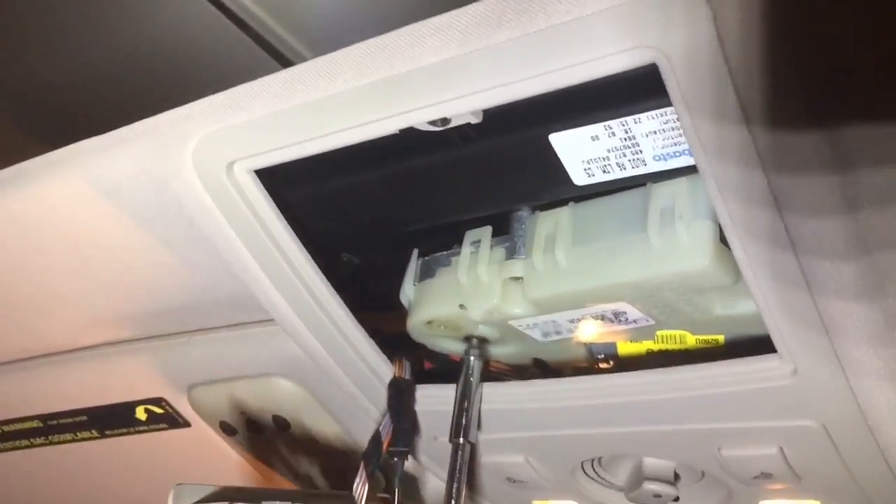Put everything back the way it was — just clip it on, it's simple. After finishing turning, I got it to a closed position, as you can see here.